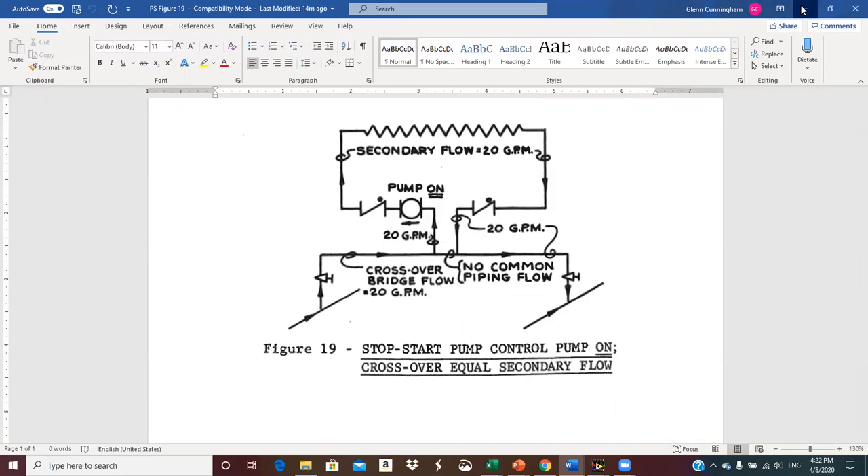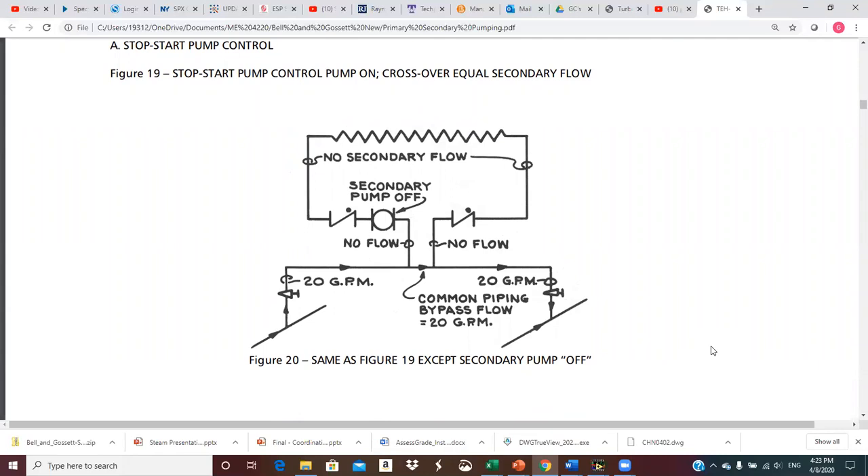Now we'll go back to figure 20, which is the same as figure 19 except the pump is off. The thermostat is satisfied, the pump kicks off, and we have no flow in the secondary. The 20 GPM in the crossover simply bypasses through the common pipe and goes over to the return. We don't really lose much — maybe a little heat loss through insulation — but basically you've got pretty much the same temperature leaving the supply as being dumped into the return. So that heat goes back to the boiler rather than to another zone in this arrangement.